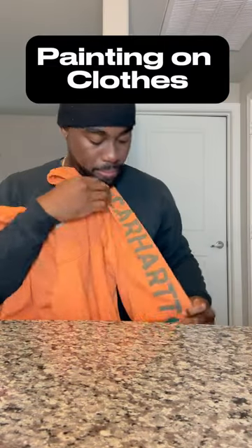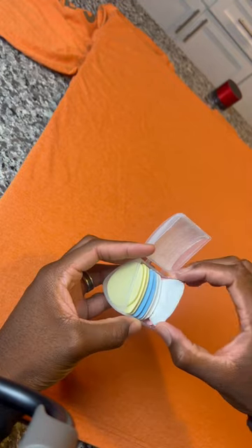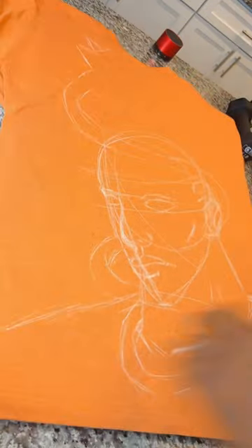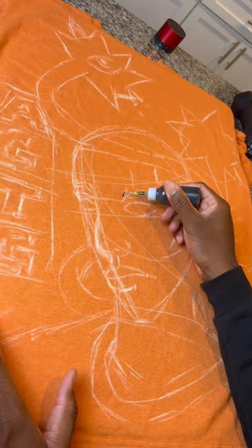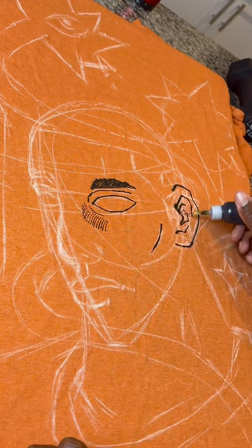Today we are painting on clothes. I found this orange long sleeve car heart t-shirt at the thrift store and I wanted to add to it. I'm taking out my sketch chalk to draw on the t-shirt just so I can have a good art piece to go over. I'm also taking y'all's recommendation because last time y'all was telling me I should have done the big art piece on the back of the shirt instead of the front — that's what I did for this one.